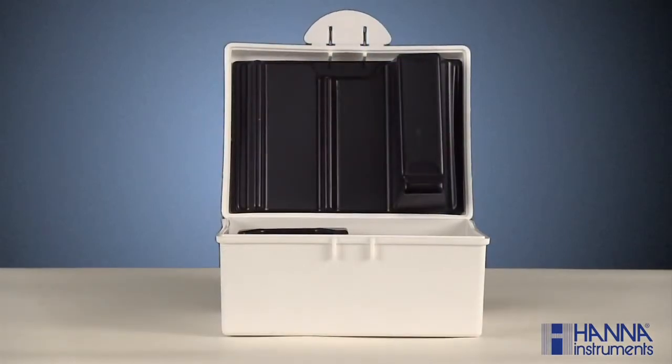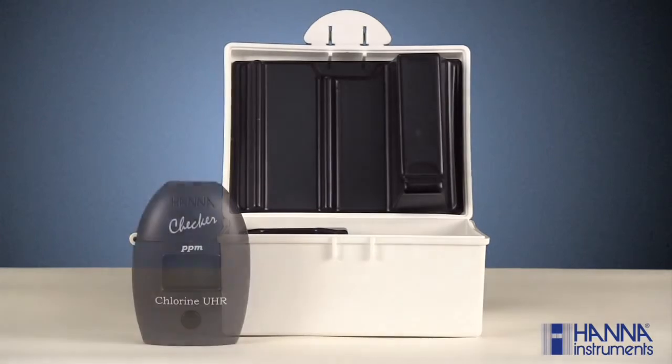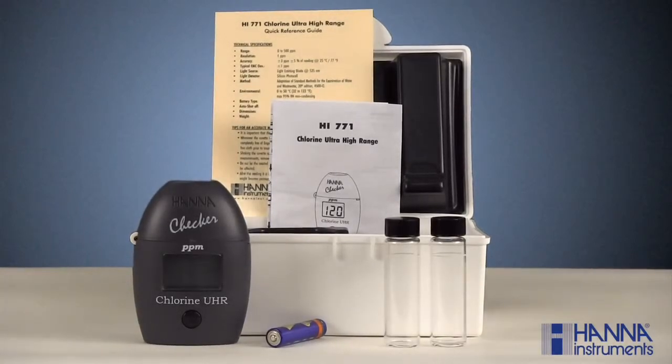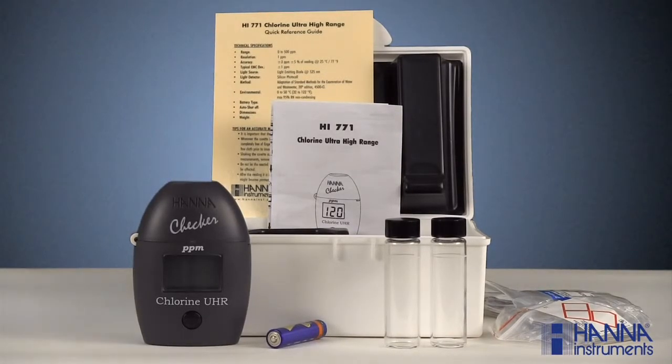When you receive your product, you want to make sure everything is present and accounted for. Your HI-771 Checker includes a carrying case, your checker, instruction manual and reference guide, one AAA battery, two sample cuvettes with caps, six powder packets of reagent 771A-0, along with six powder packets of reagent 771B-0.